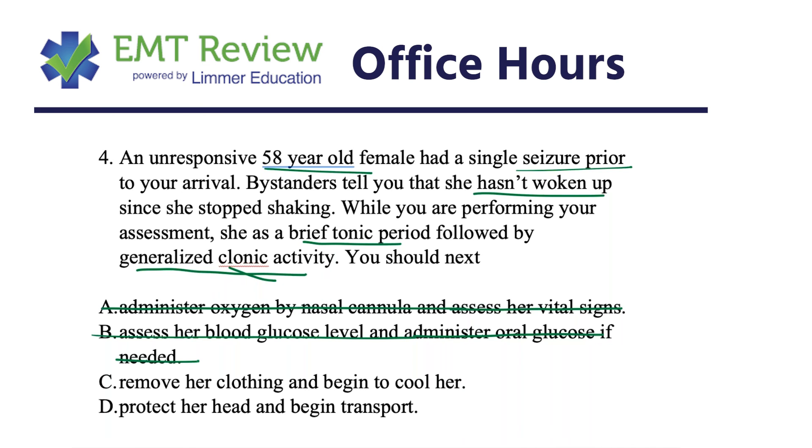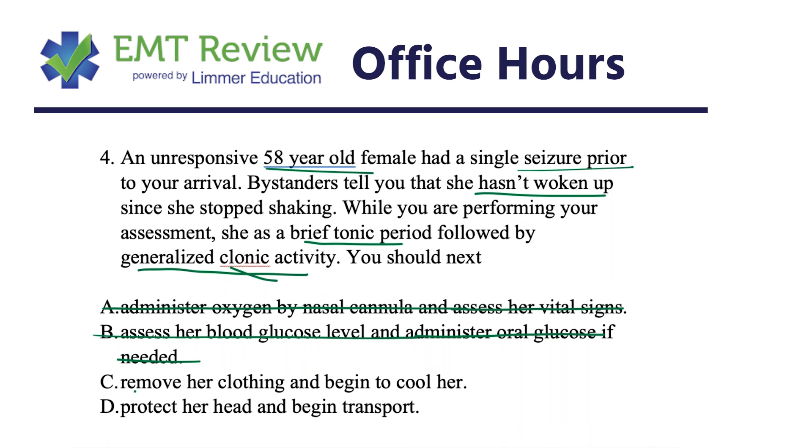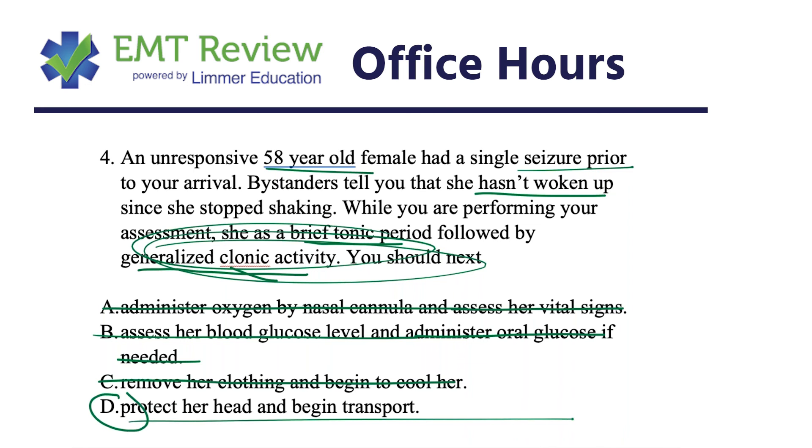That leaves removing her clothing and cooling her, or protecting her head and beginning transport. Cooling might make sense for a febrile seizure, but there's nothing in this question indicating she has a fever. So removing her clothing and cooling her during status epilepticus — which is exactly when we should be transporting — is not appropriate. The correct answer is D: protect her head and begin transport.